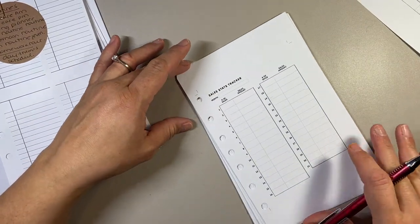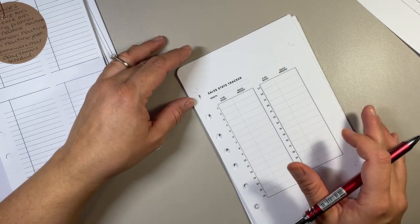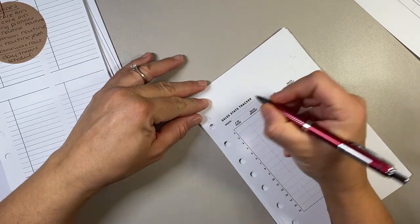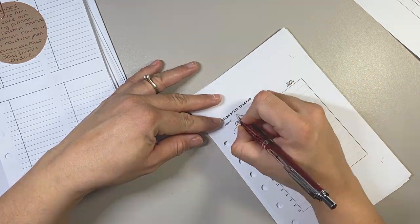These pages are the sales stats tracker — this is simply for Etsy and for my website. All I'm going to do here is put the month on each page. I do have it printed front and back.